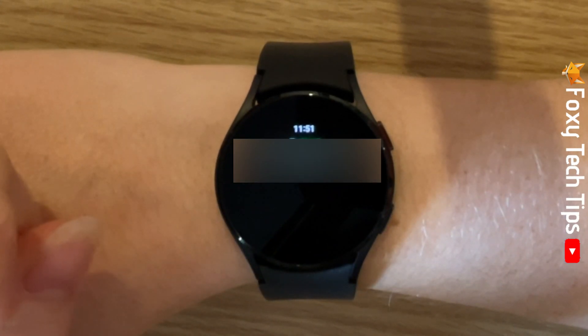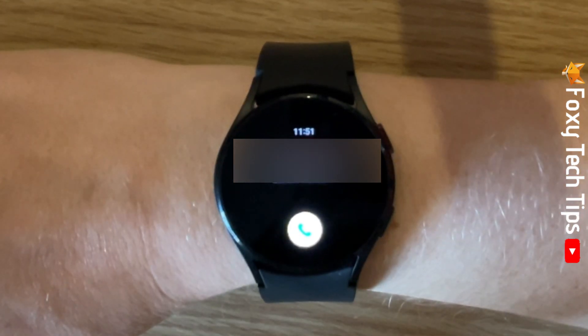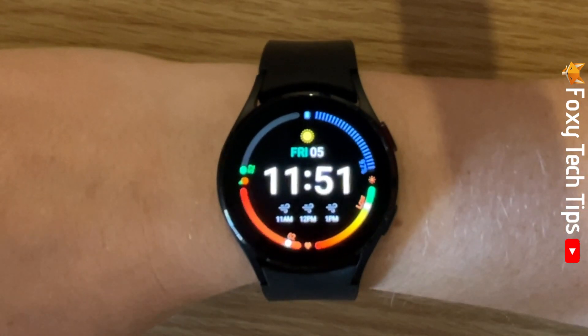And that draws an end to this tutorial. Please like the video if you found it helpful and subscribe to Foxy Tech Tips for more Galaxy Watch tips and tricks.